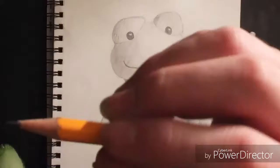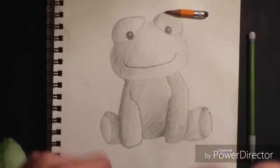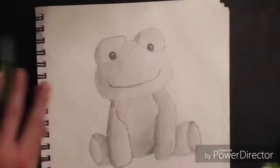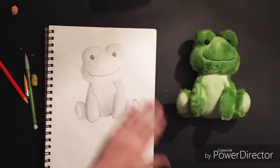Now I'm finished with the drawing so I grab the frog and show you the representation. First I show you what I used and show you guys that the sharpeners didn't work so I couldn't use those. I show you the supplies I used — only those three, that's all I used — then I show you the side-by-side comparison.